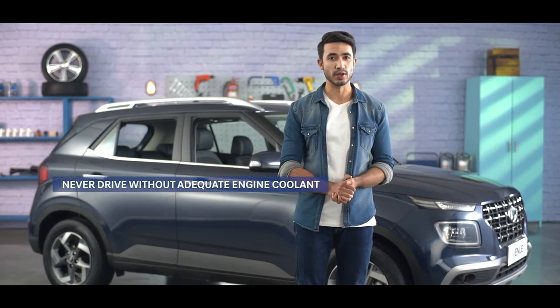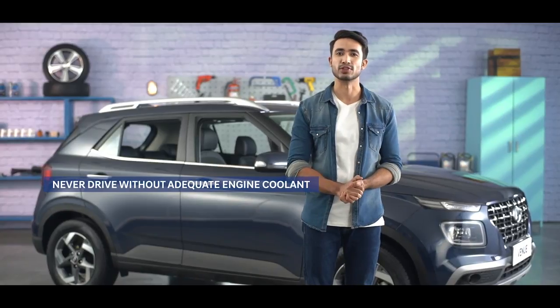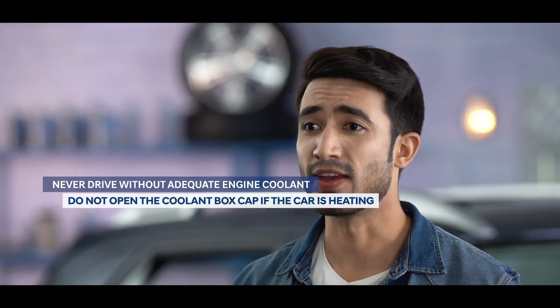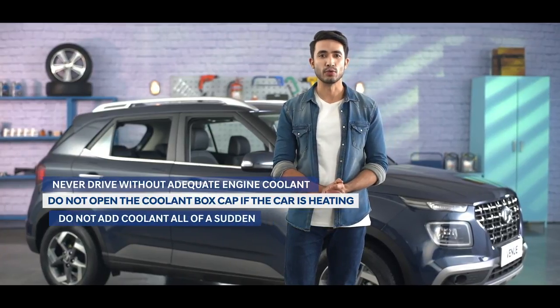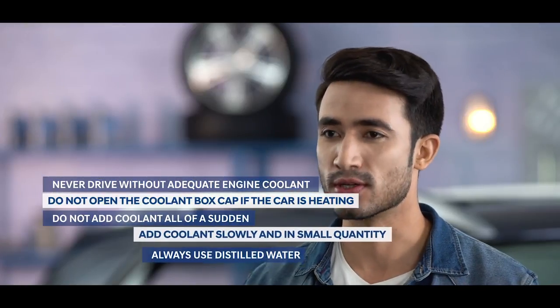There are a few important things to consider. Never drive without adequate engine coolant as it can cause your engine to malfunction. Also, if you find that the engine has overheated due to low engine coolant, do not add the coolant all of a sudden — add it slowly in small quantities.